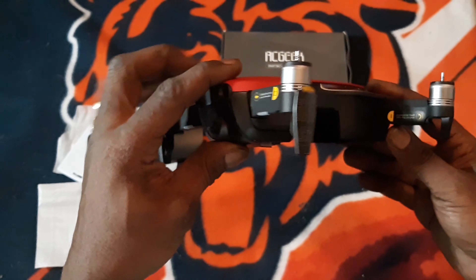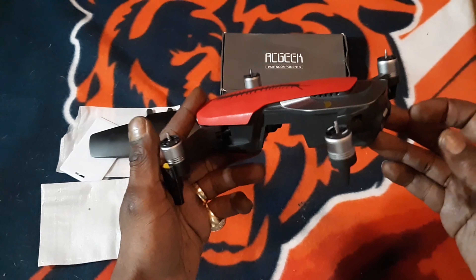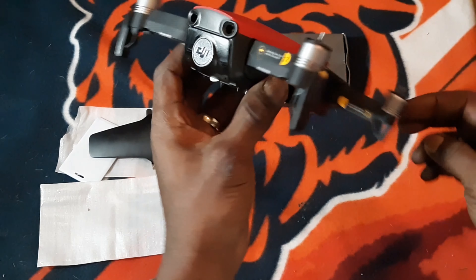This is simply how you change your Mavic Air cover — see how quick that was compared to using skins.